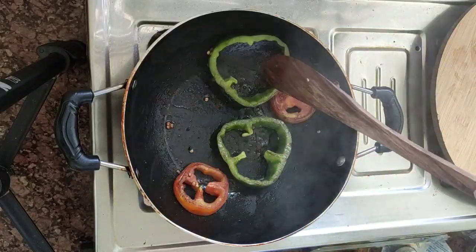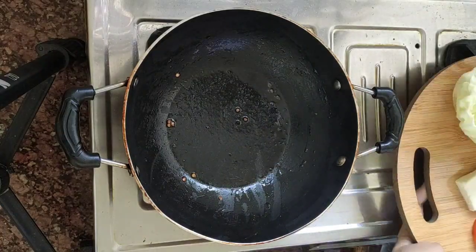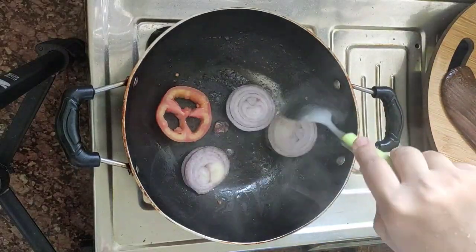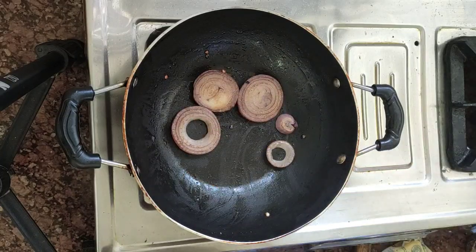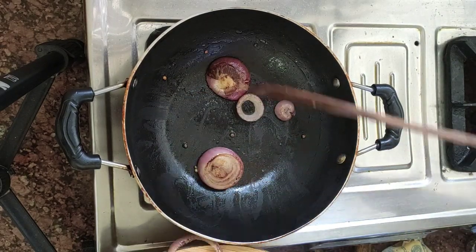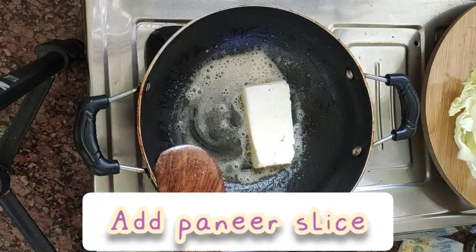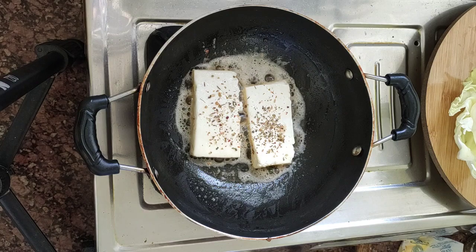The capsicum is frying in the pan. I will add the butter to the pan, then I will add the pizza seasoning. I will add the pizza seasoning — this is the best way to taste it.